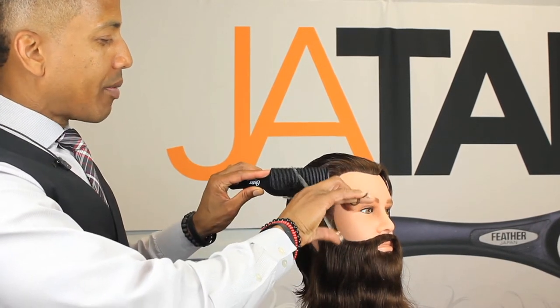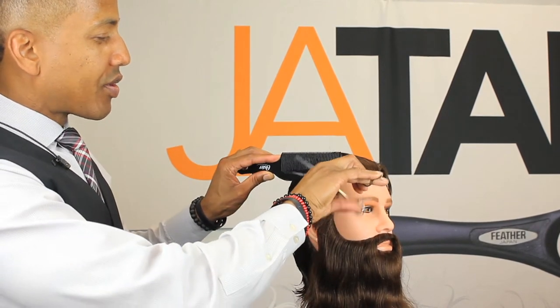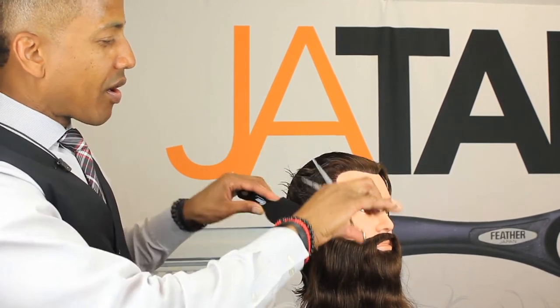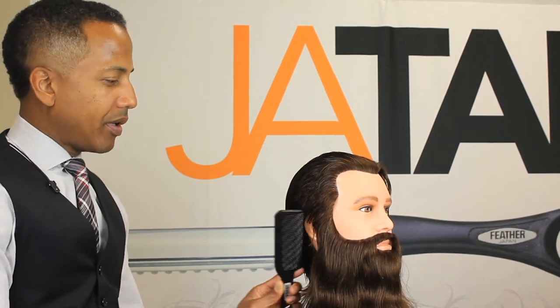On clients with longer hair where you want to keep that hair longer and softer — no major hard lines, just real soft and a subtle trim. Using shear over comb, you want to use a comb with wider teeth.